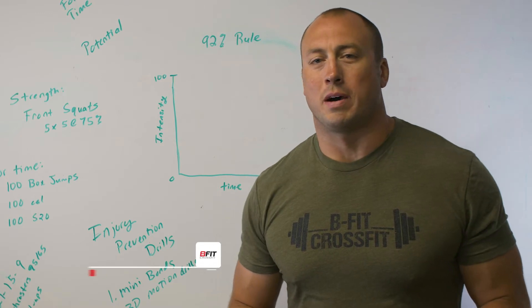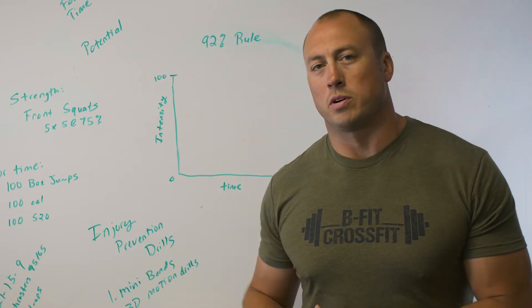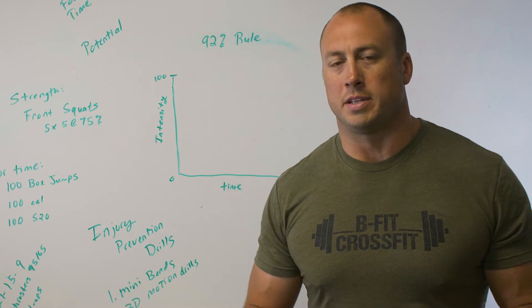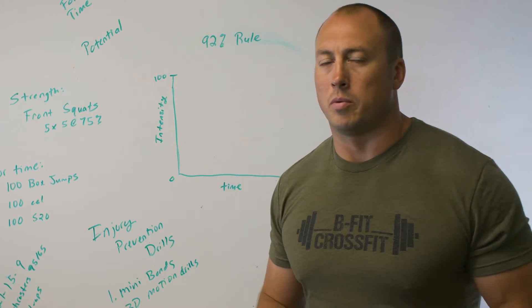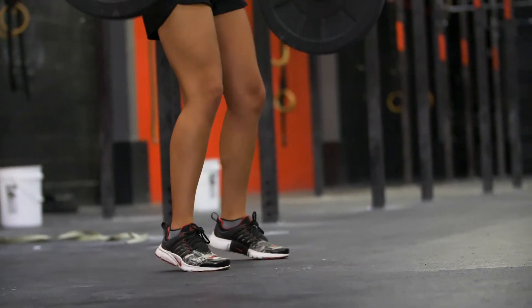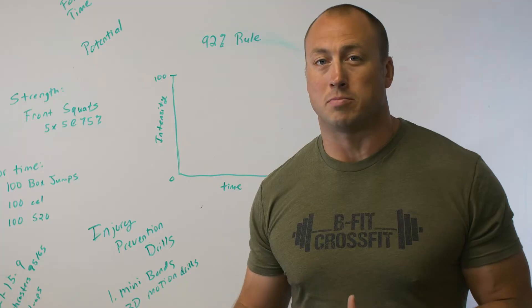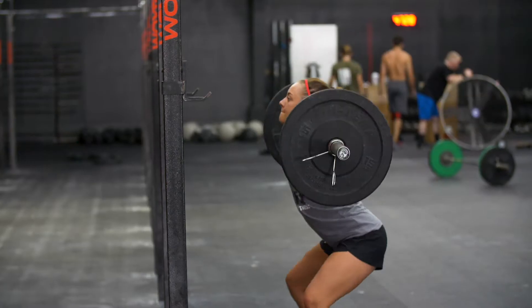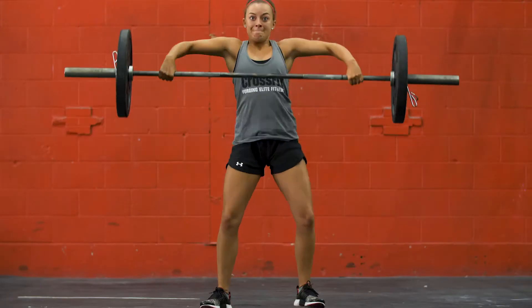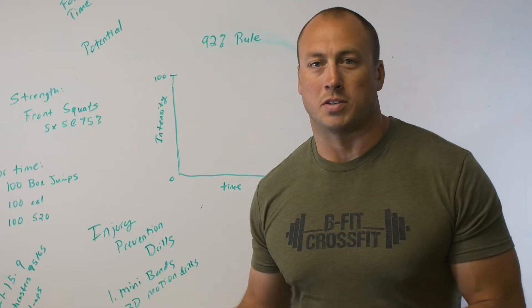Today we're talking about how injuries can set you back after months of hard work. The most important thing is how increasing athleticism will decrease injuries. Using full range of motion functional movements — full squats, cleans, snatches — all combined together is what we call CrossFit, and that's one element we use to help develop speed and agility.